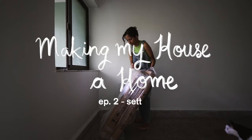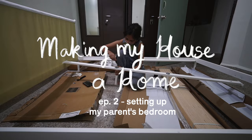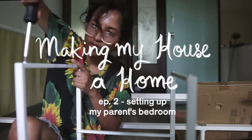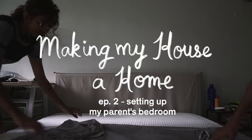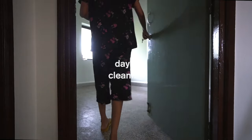Hi guys, it's Magali and welcome back to my channel. Today I have the second episode of 'Making My House a Home,' a series in which I show you how I set up my new place. Even though I moved quite a long time ago, this is going to be all about setting up my parents' bedroom in particular.